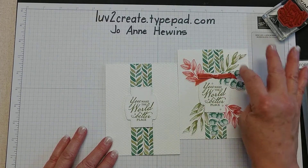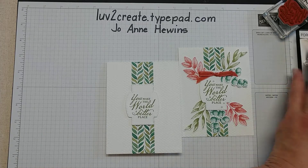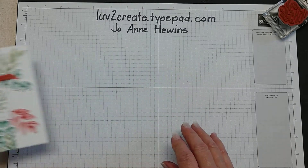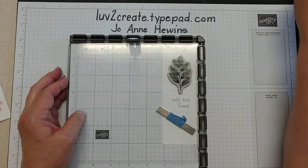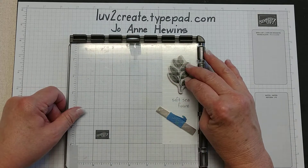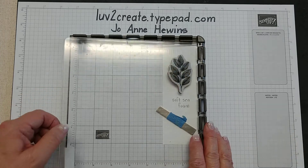Now we're ready to do our stems with the Forever Fern stamp set, and this is one of the reasons I wanted to make a video — I'm using my Stamparatus. We just did a card in class that used a lot of these. I set them up on the Stamparatus. Yes, I have three different Stamparatuses — most of you would only have one and would need to change it around. I have a word here noting the color for the class, but I'm using different colors for this card.